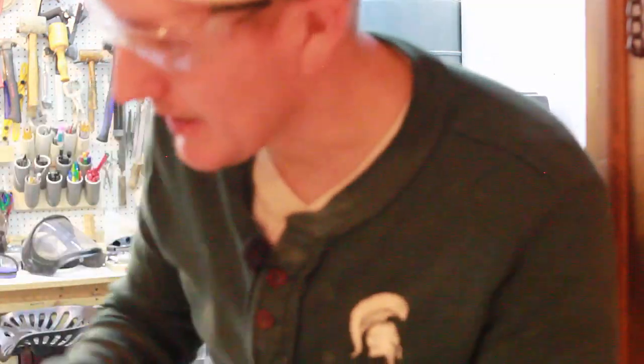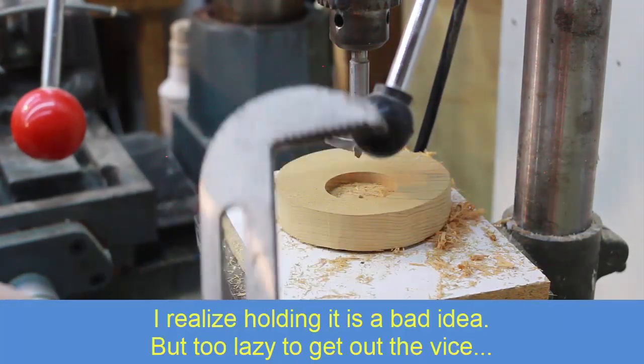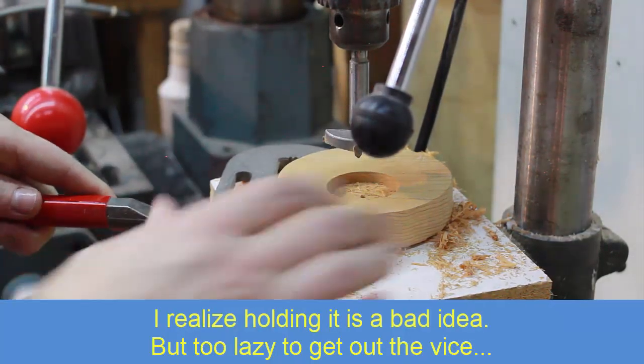Be careful with those larger bits — they can really grab the wood. I'm going to use these big pliers to hold on to the wood so it doesn't spin on me.